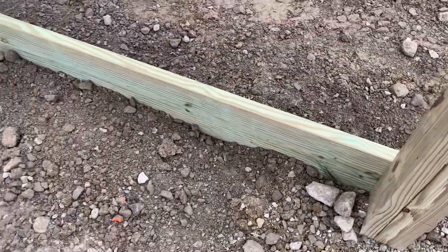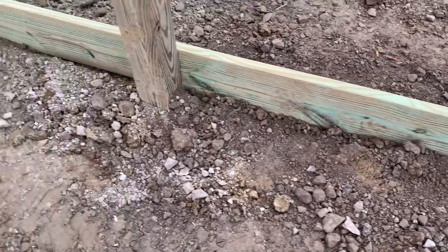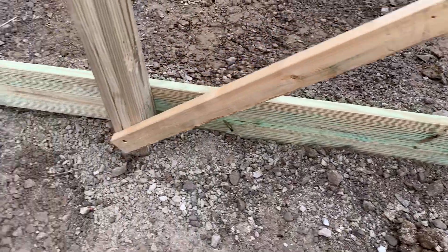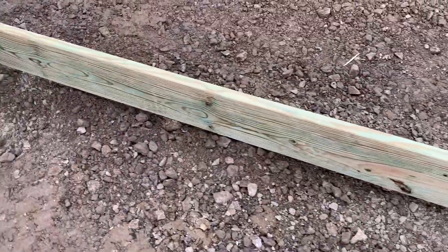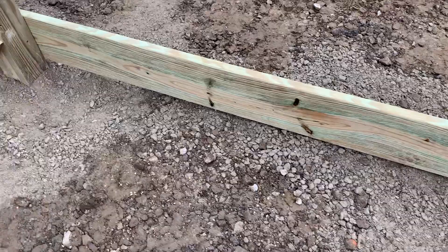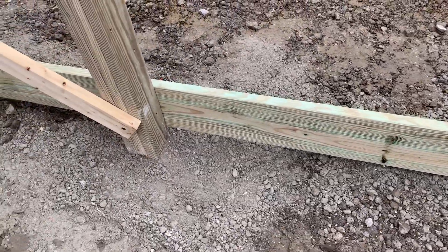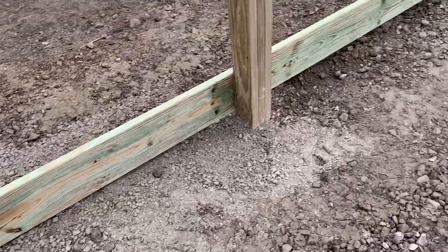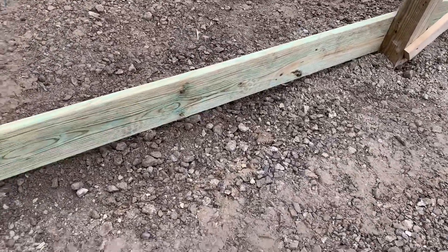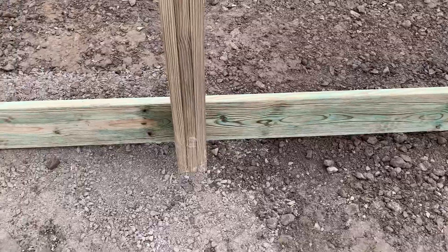You can see a 2x10 treated skirt board — baseboard — right there. Someone asked me will that rot, and I'll tell you, 40 to 50 years ago we got a lot of callbacks as far as posts rotting, but treatment procedures have really improved. We really haven't had issues with this — the treatment is pretty doggone good.